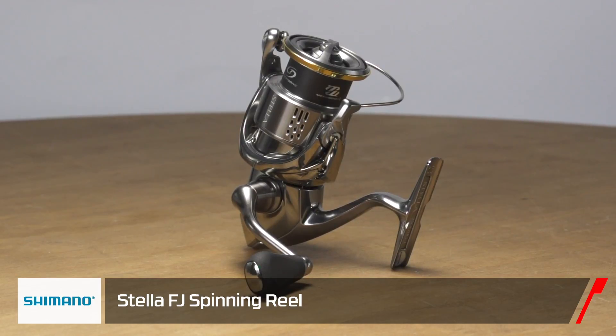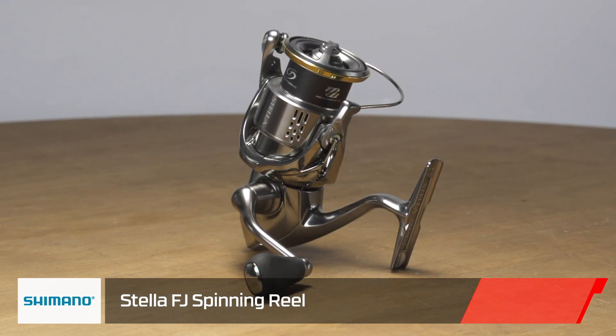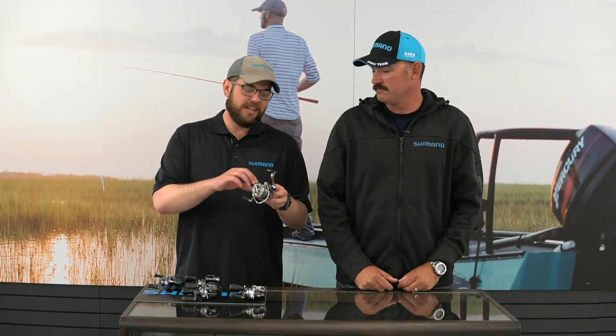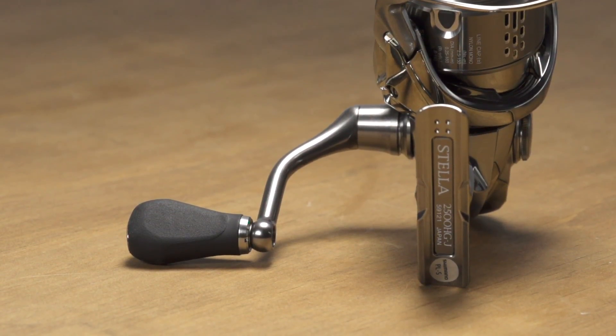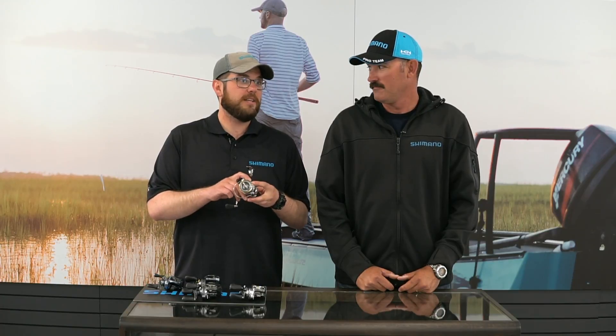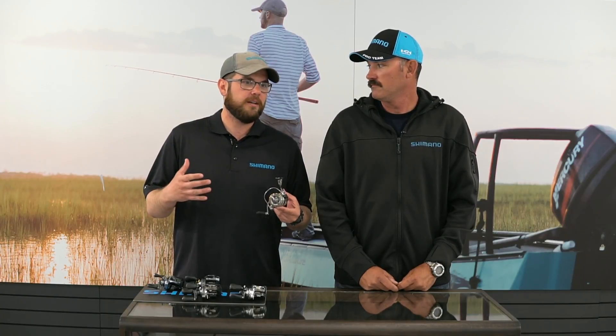The first main new feature is the Silent Drive. Silent Drive is a combination of about 11 different micro adjustments made inside the reel, some internally and some externally. Little things like removing play from the handle and handle knobs, to things between the oscillation slider — a lot of micro adjustments to make the Stella even smoother, which is kind of hard to do. But through constant study of how to improve, they made it even smoother.